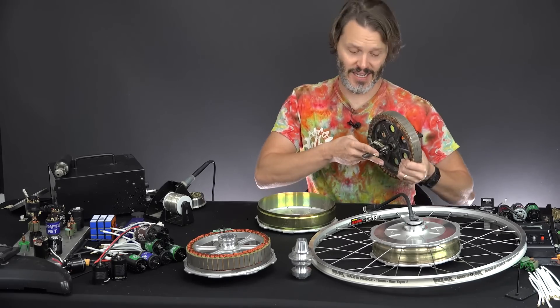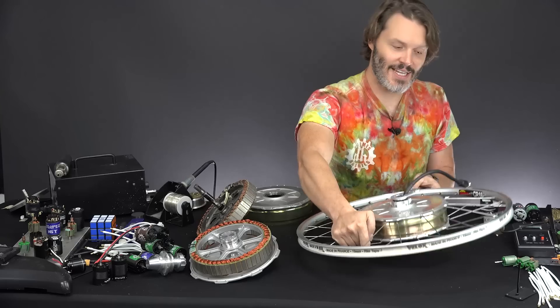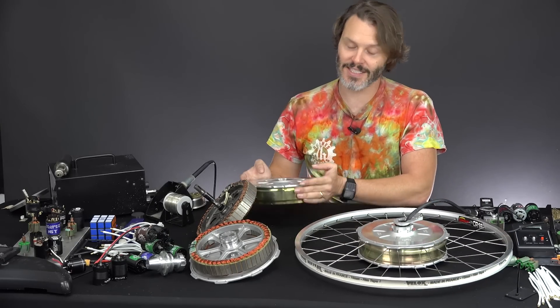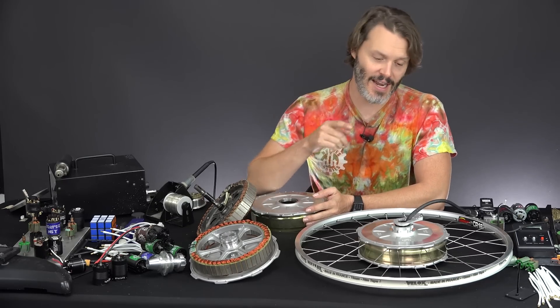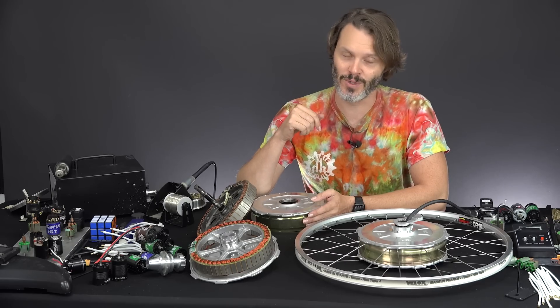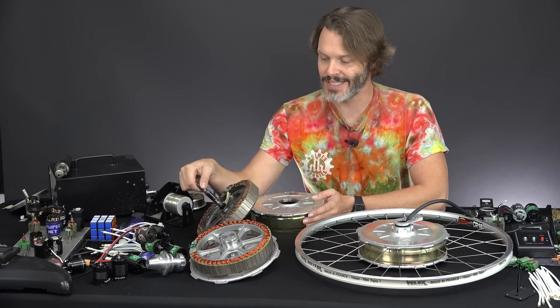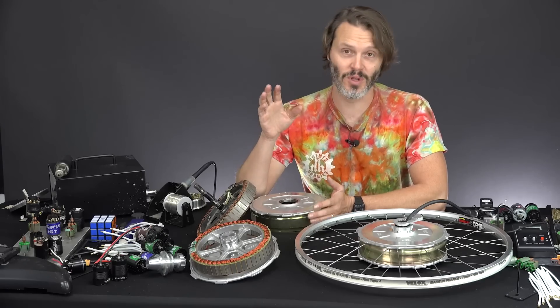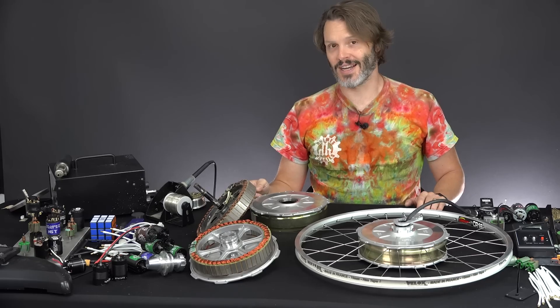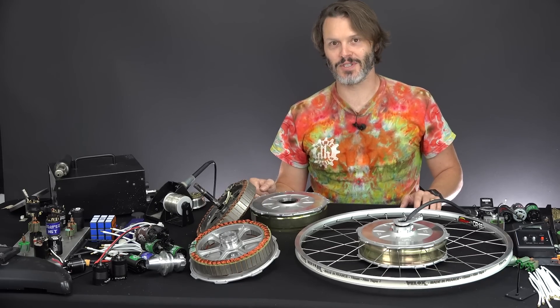Grintec has actually done tests on this where they made a test stand and went from regen to power to regen to power back and forth, testing how long it takes for a normal axle to come loose versus their new axle. From what I recall, it was on the order of the normal axle needing to be tightened basically every month or two equivalent, and their axle needing to be tightened every couple of years maybe. They do a lot of test bed, scientific testing on their products, and I really like that. One reason why I do like Grintec is all their scientific data.